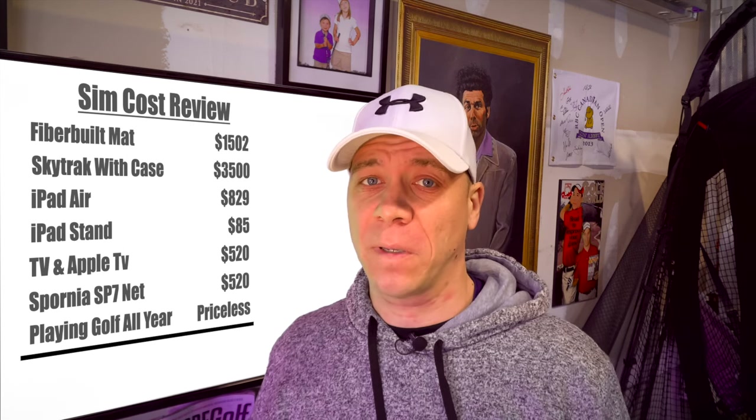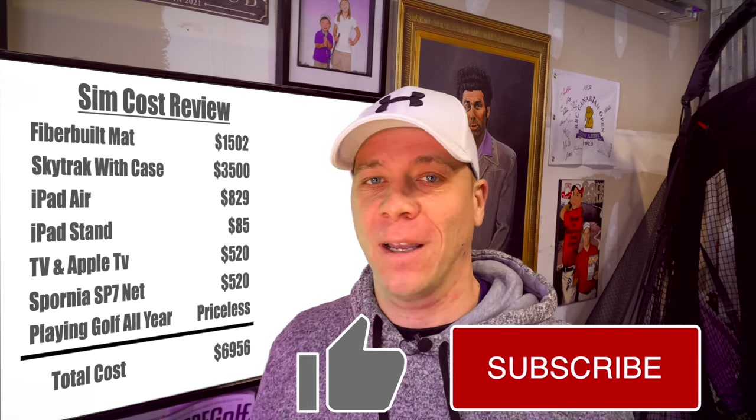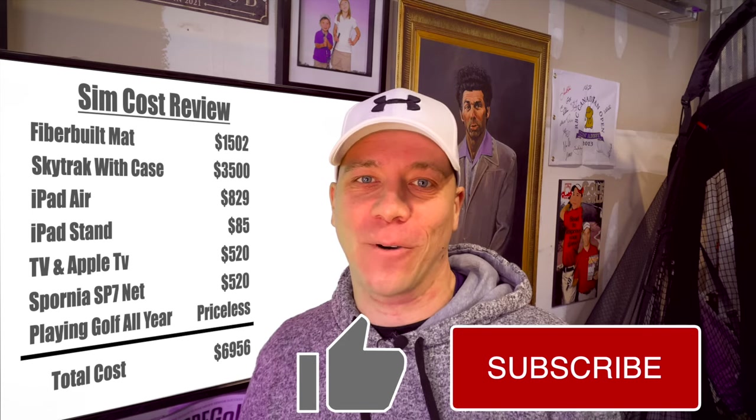That wraps it up for now. Hopefully this video is helpful, especially if you're thinking about planning your own simulator build. If you have any questions or comments, please feel free to leave them below — we'd love to hear from you. If you haven't subscribed yet, we'd appreciate it if you hit that red button in the corner. It's free and it helps us out. Thanks so much and we'll see you next time on GolfQuest.